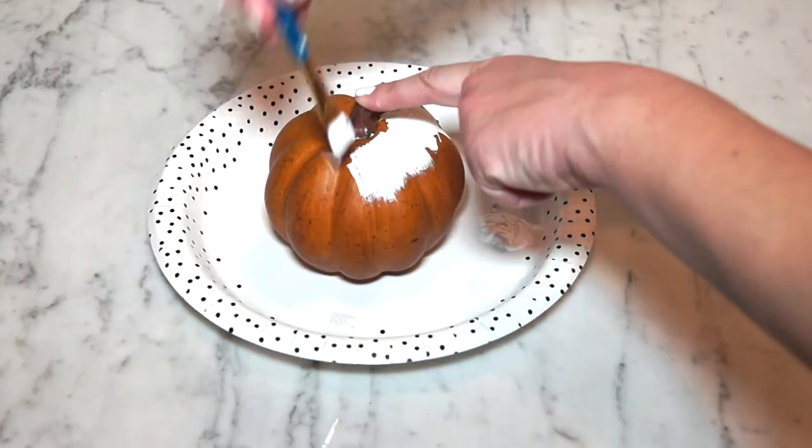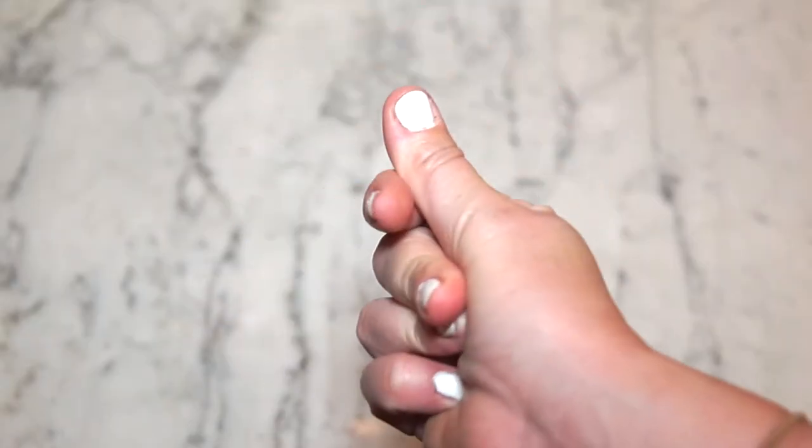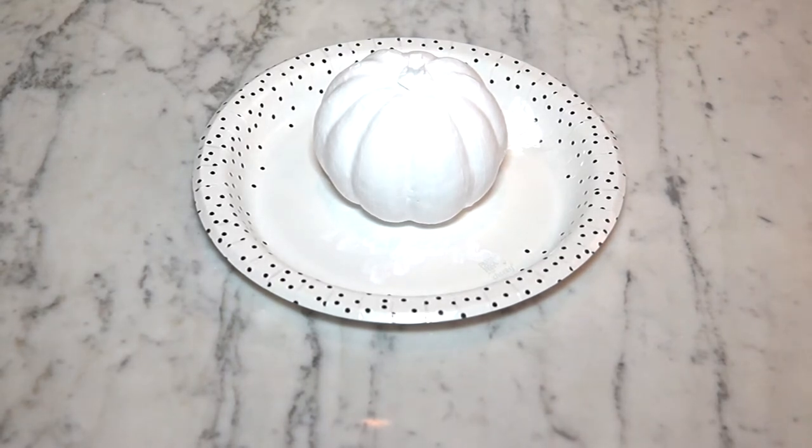Take your first faux pumpkin and paint it white. But this is boring to watch, so let's fast forward. Ta-da! Helpful hint: you will probably need more than one coat.